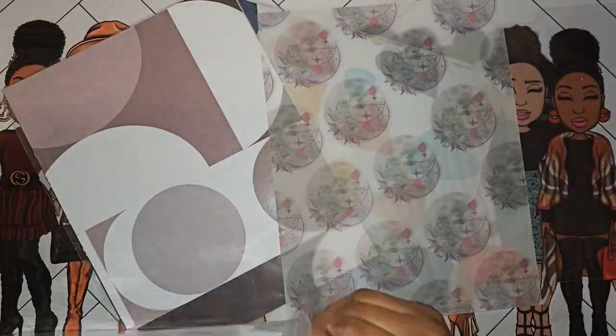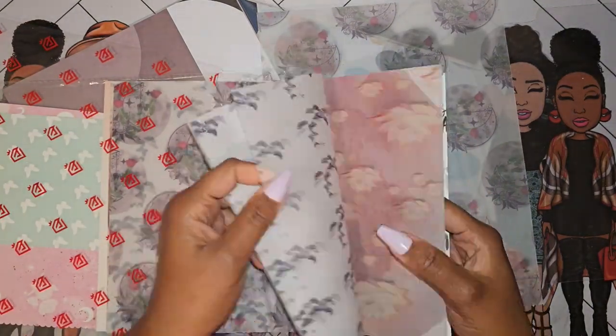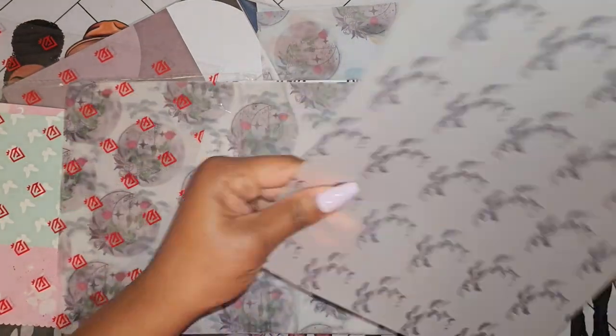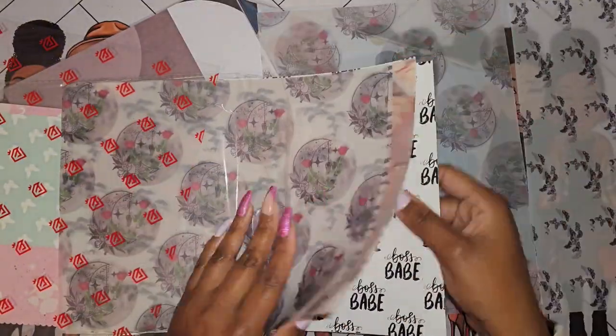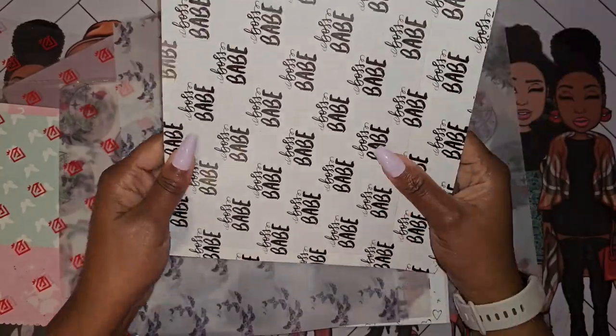Hey y'all, it's your girl Tawana aka miss.com and this video is going to be me channeling my inner crafter. I have been looking at some top tab dividers because I know I wanted about two or three for my planner just to use to kind of block off certain sections.